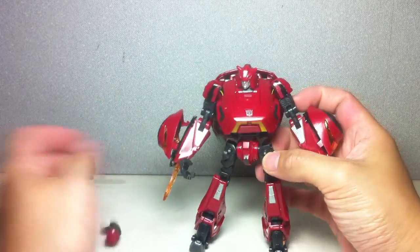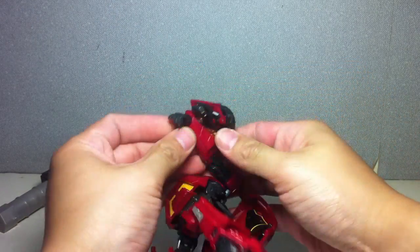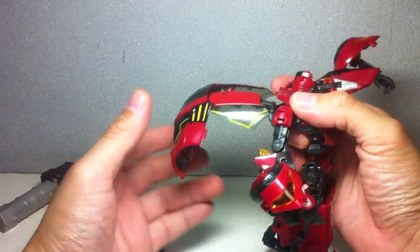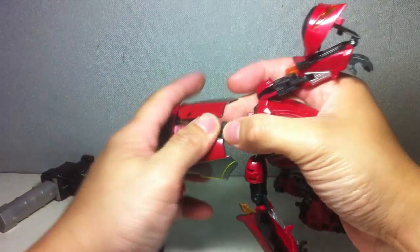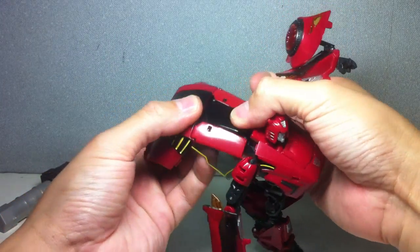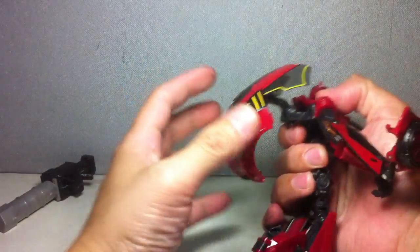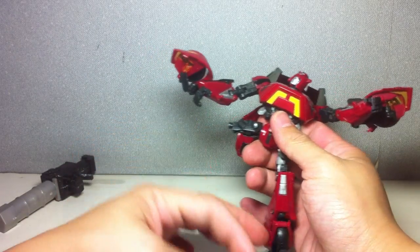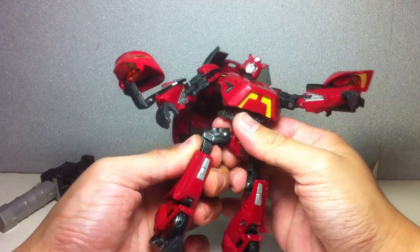Let me transform him. Get rid of the gun and fold up the energy blades. Go ahead and pop out the back, untab that top part of the roof. You can form the roof and the back of the car. Position the hips in a straddle stance, open up this bit here, fold it close, and fold it this way. I'm a bit rusty in my reviews.